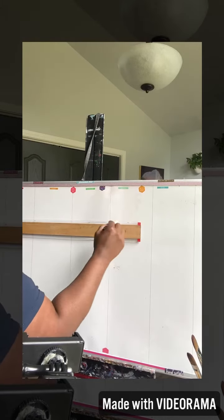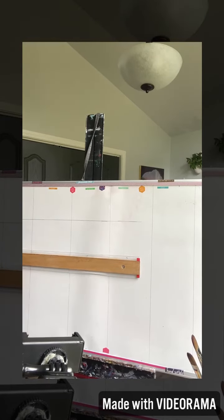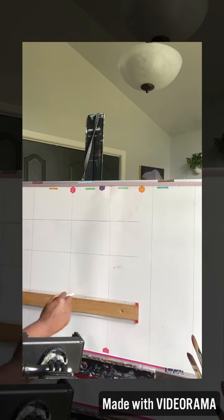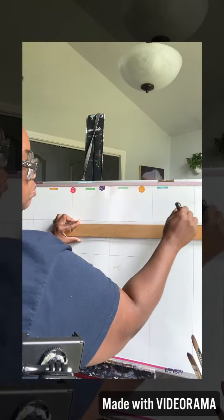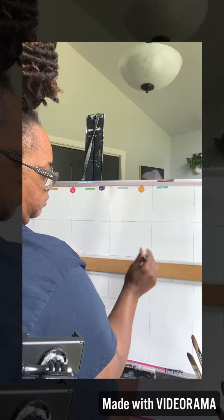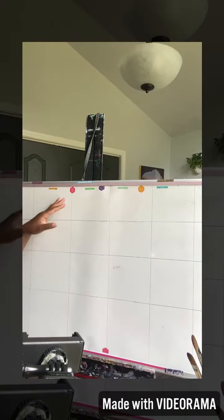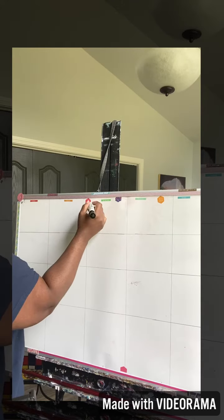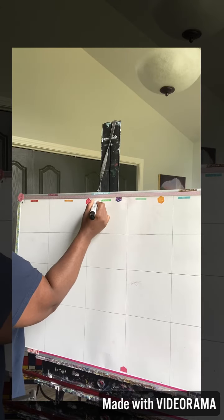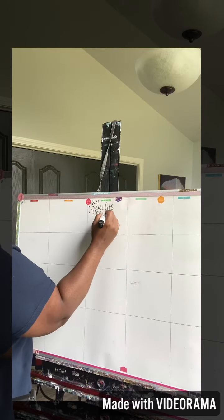You can create this calendar customized to what you and your child would like. Think about the days of the month — I did not write in the days of the month in my calendar because they change. Using the whiteboard, I can always come in and use a whiteboard eraser. I use a Sharpie for all of the permanent lines, and then whiteboard markers for the changeable parts — they can use different colors, it's just so much fun.